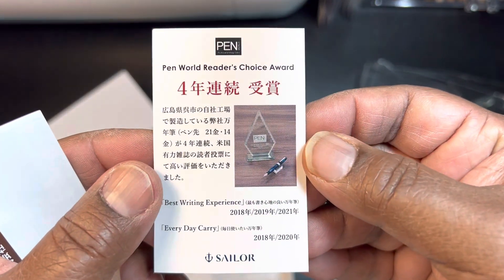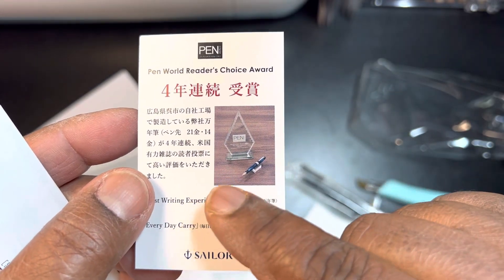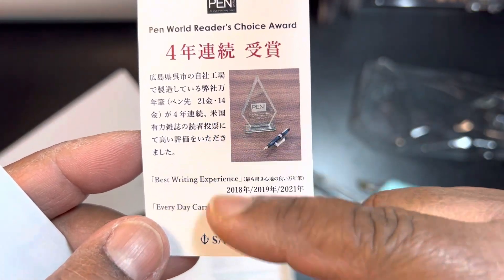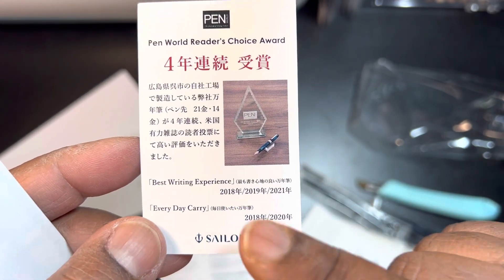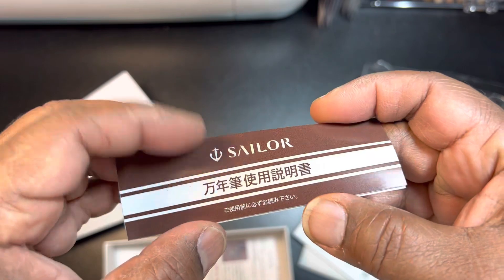There's a way that you can use Google — you can take a picture of this and get Google to translate it. This is some kind of award. I can't read it right now, but I know I've read it before. They won some kind of pen award.